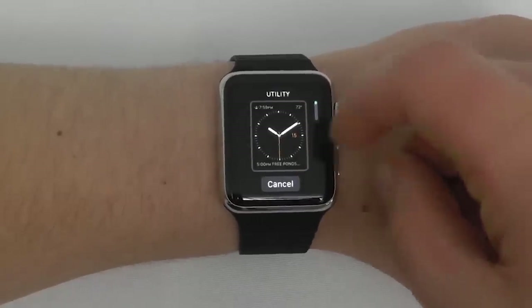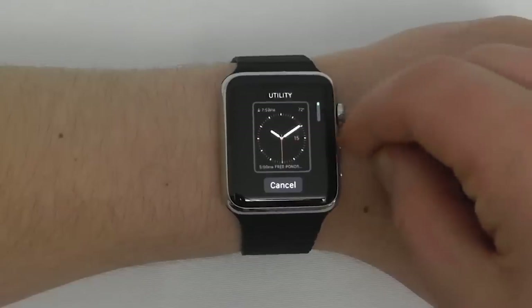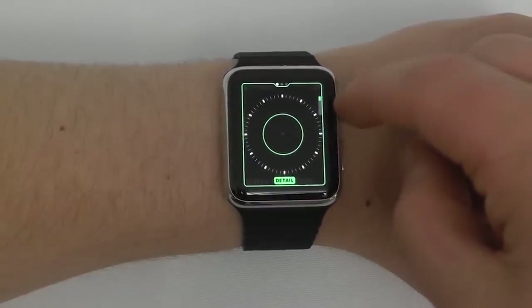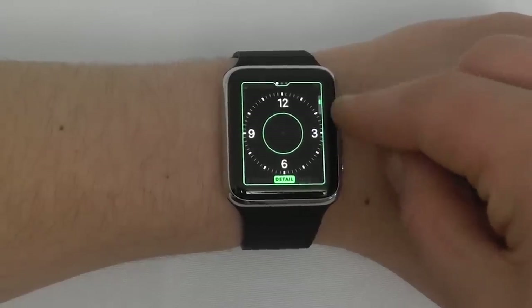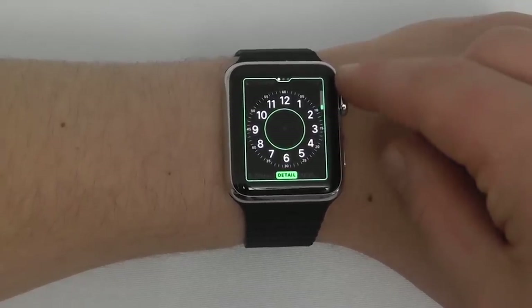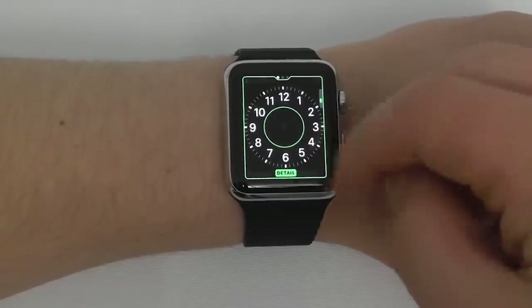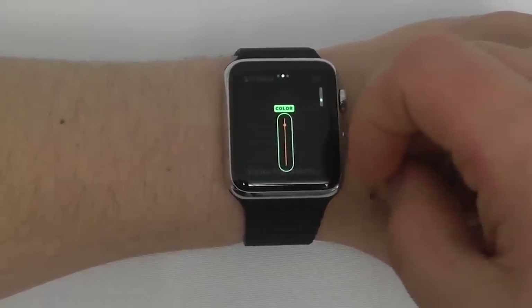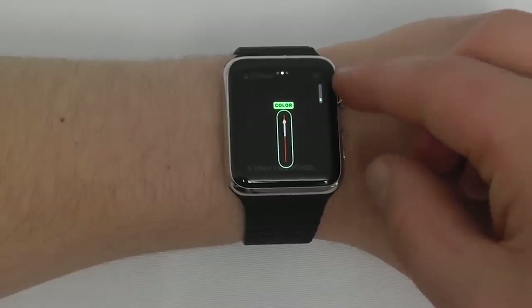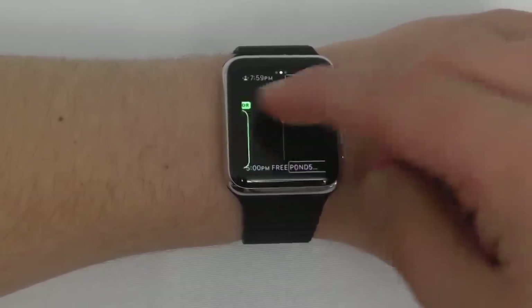Click New and use the digital crown to select the watch face type. I'll click Utility, then hit Customize. First you can customize the detail — how many numbers, whether to show seconds or minutes — using the digital crown. Swipe over to change the color of the minute hand: standard red, gray, or orange. I like the orange, so we'll go with that.